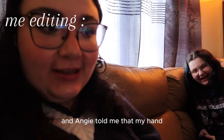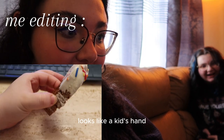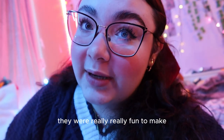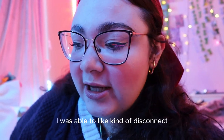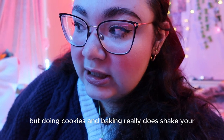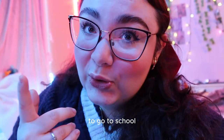So I'm currently editing, and Angie told me that my hand in the clip I just showed you guys looks like a kid's hand. I hope you guys enjoyed those clips — they were really really fun to make. It's really fun to be able to do fun things like that. Even if I have a full week of school, I was able to kind of disconnect a little bit. Doing cookies and baking really does take your mind off of things. Let's go and get some breakfast and get ready to go to school.